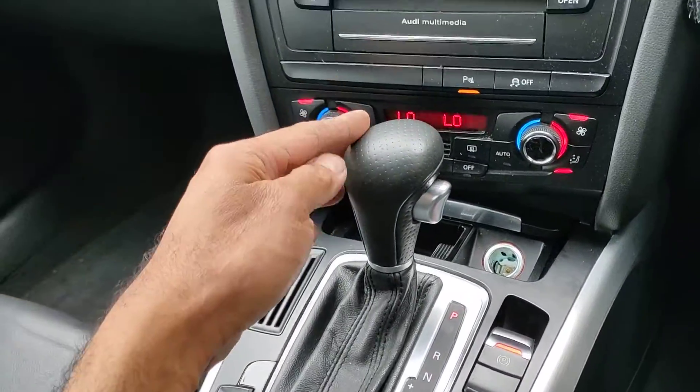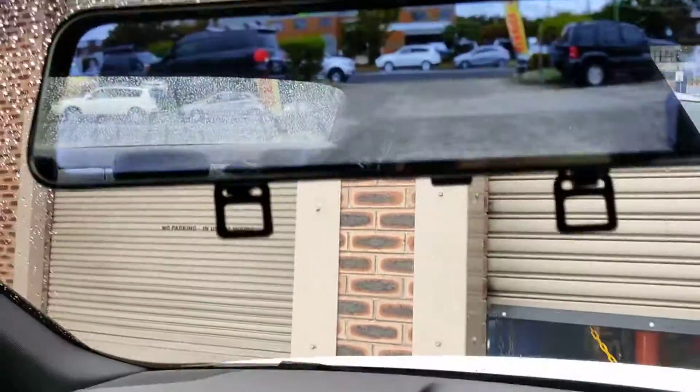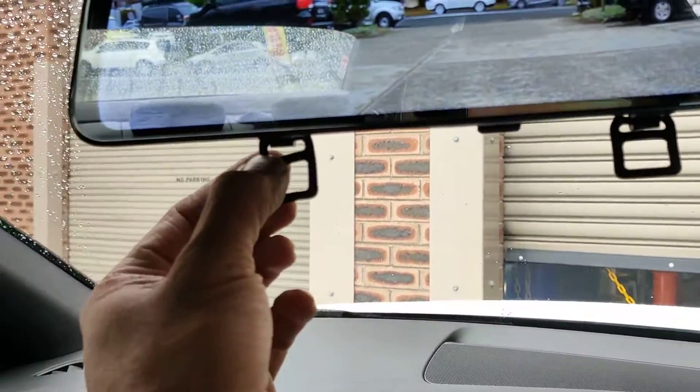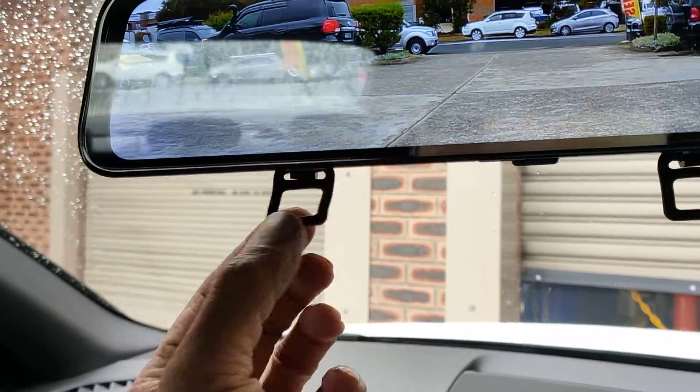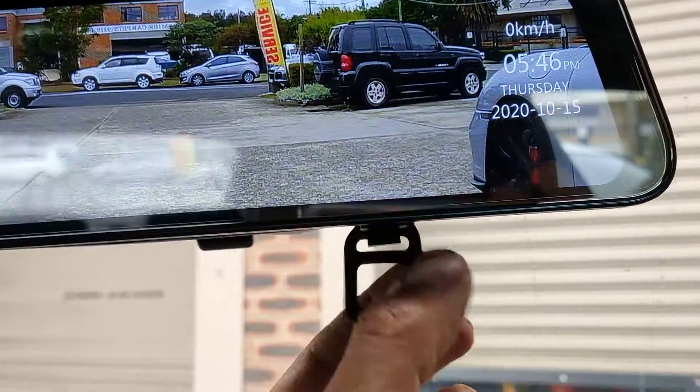Now it's all working — everything's back together. All the wiring's done properly. I've just got to cut that little piece off here so it doesn't hang down like that, because it doesn't need that. And here, just got to cut there and there.